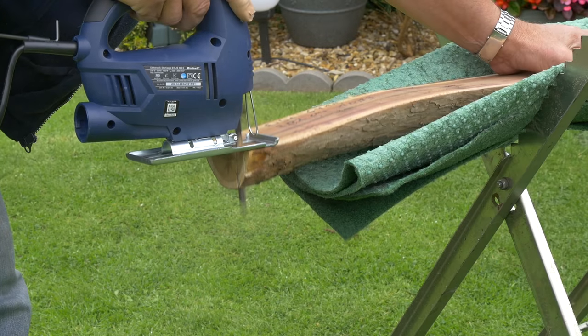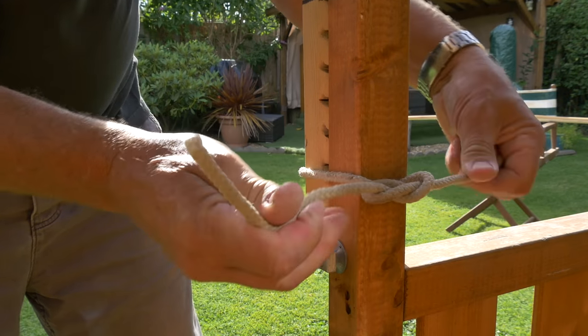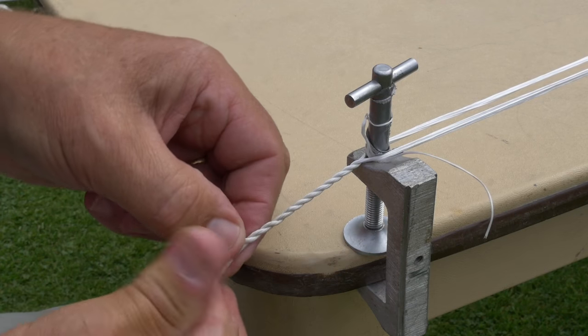Good morning and welcome to this fourth video following my efforts to build a war bow. Unfortunately though things aren't going so well. Let me explain.